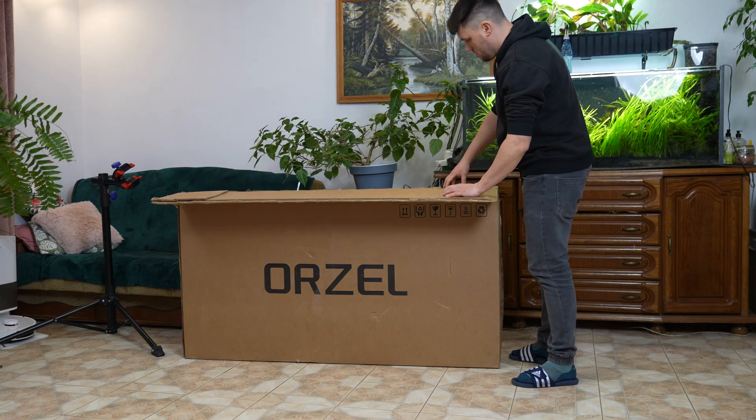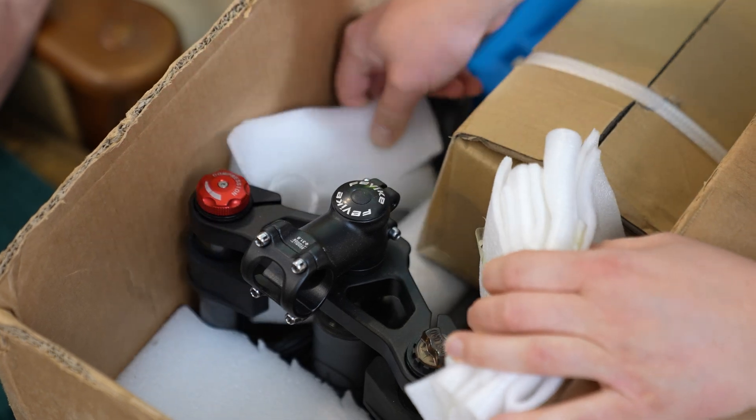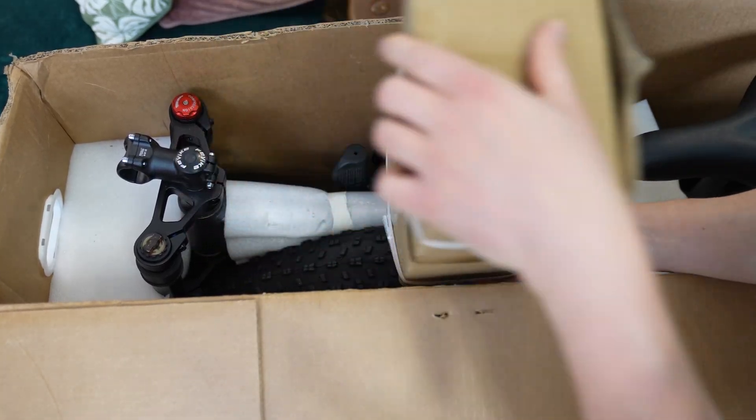In today's video I'll show you how to assemble the Orzel K17 electric bike. This bike stands out thanks to its advanced controller, two 1000 watt motors and improved suspension.